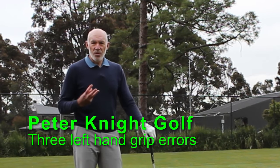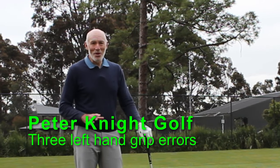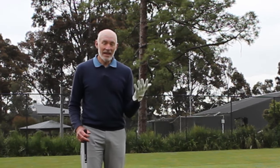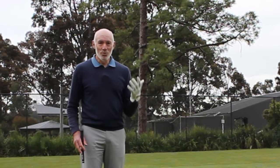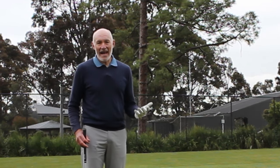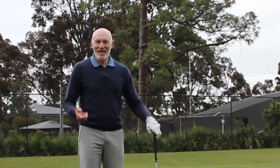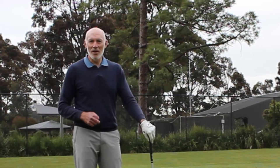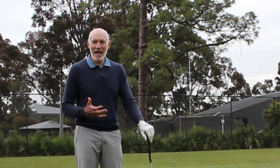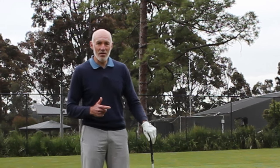I want to talk today about the three biggest things — I'll probably cover more than three — but the three biggest things I see as errors with left-hand grip. It's really damaging to the way the club can move, your control of the club, and your power. Hi, I'm Peter Knight and I've created this channel, Peter Knight Golf, to help you play the best golf you can. Today we're going to have a look at the left hand and how it should work during the golf swing.